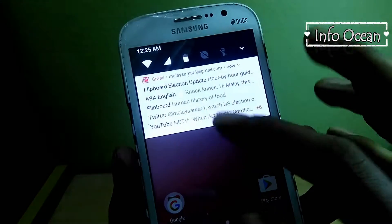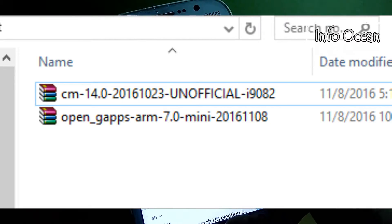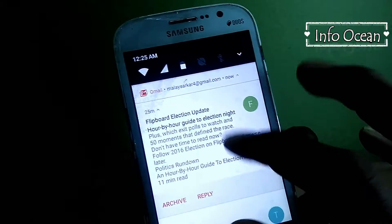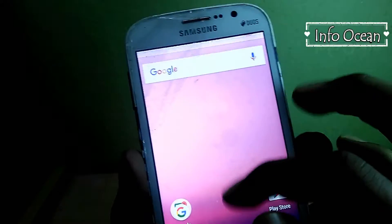Yes, you have heard it right, it's Nougat on Grand. So first of all you need to download two files, CM14 ROM and the GApps. I will keep the links in the description box. You have to keep these files in your SD card and your device should be rooted.